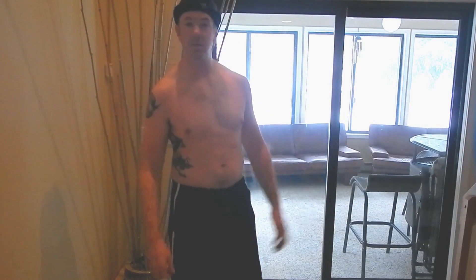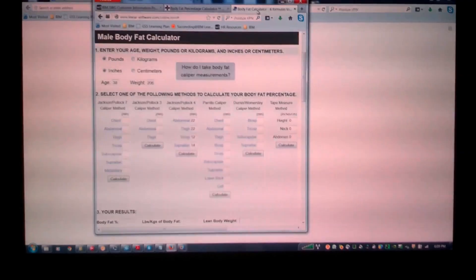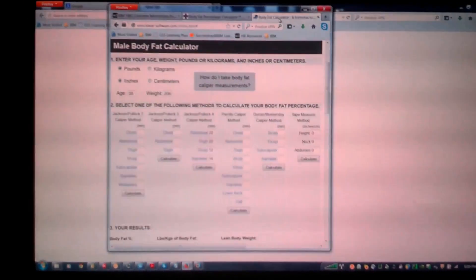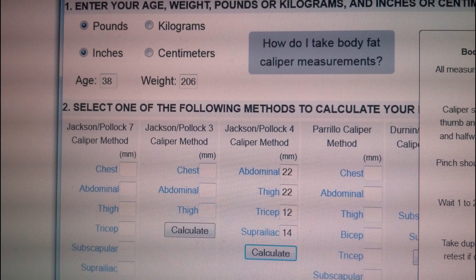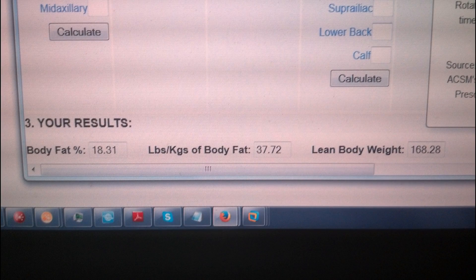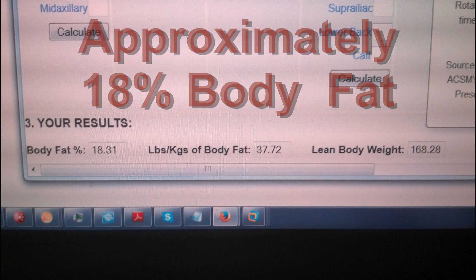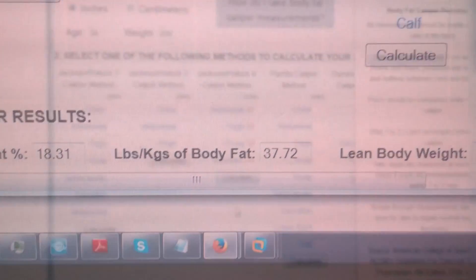My bathroom scale is telling me I'm currently 206 pounds, just wearing a pair of shorts — so we'll call it 206. Looking at an online calculator, I've entered my age, weight, and the four caliper measurements. Hitting calculate, it comes up with: body fat 18.31%, 37.72 pounds of body fat, and 168.28 pounds of lean body weight. So I have quite a bit of fat to work with if I want to reduce my body fat percentage.